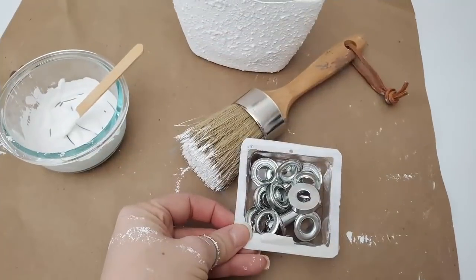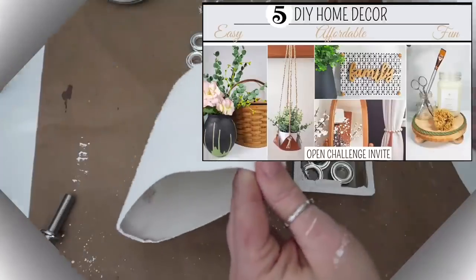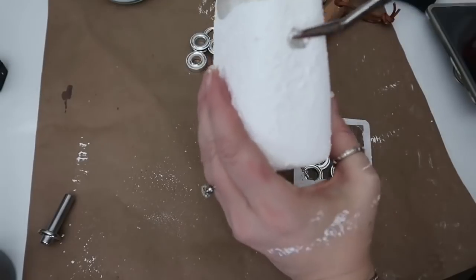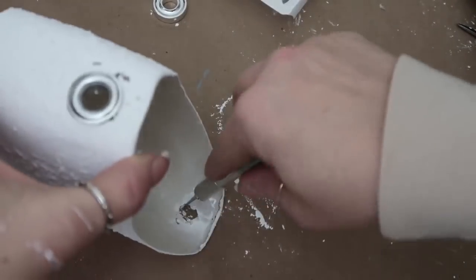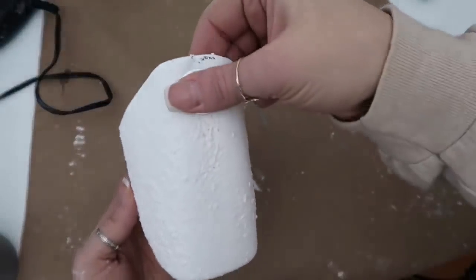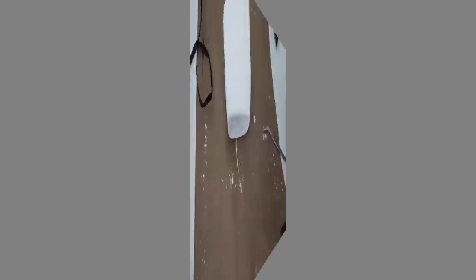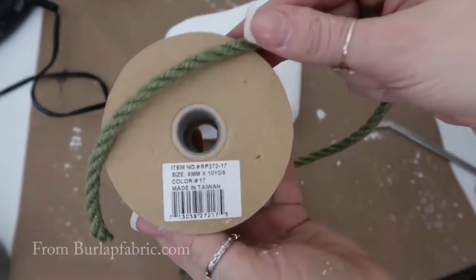Then I'm going to take these grommets. I have a video where I showed you how to add grommets to things — I'll link that above; I added it to a leather plant hanger. Here it was kind of hard to poke the hole, but I used an exacto knife to poke the holes for the grommets. I probably should have added them before I painted the top part, but I just went back and touched it up.